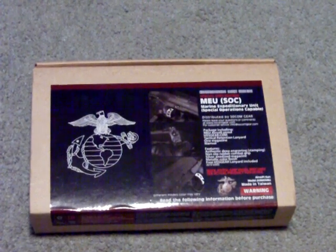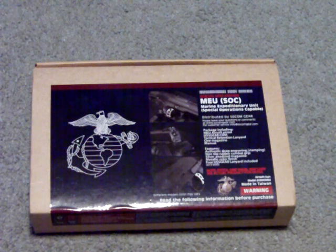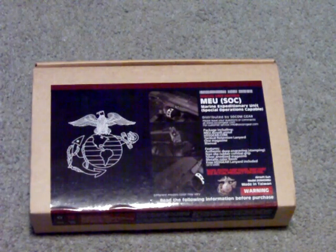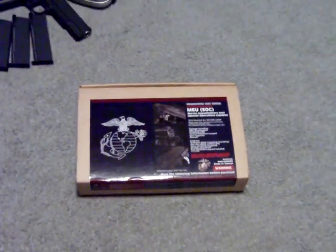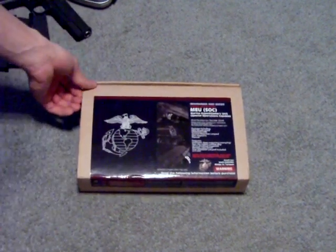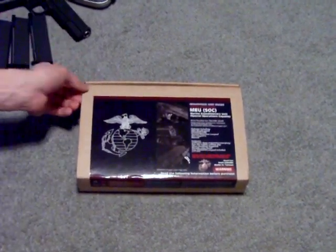This is Apollo here. I have the video review of the SOCOM Gear MEU Special Unit 45 Colt 1911 Pistol. I purchased this off of evike.com, and I'm going to go through here and show you everything that is in the package.